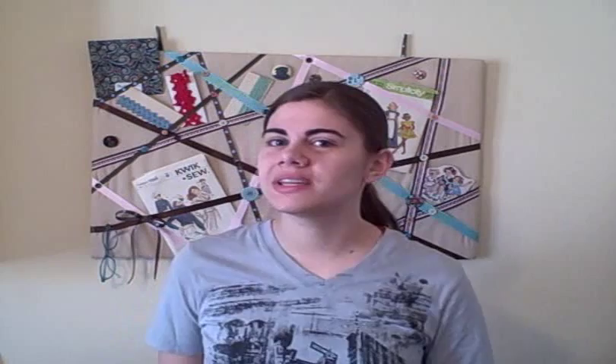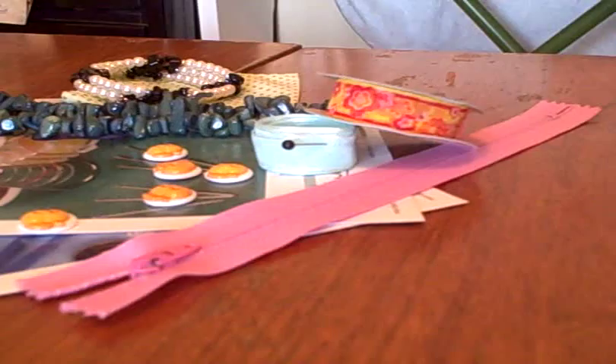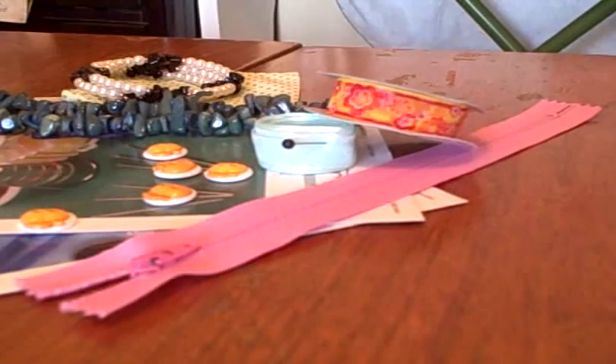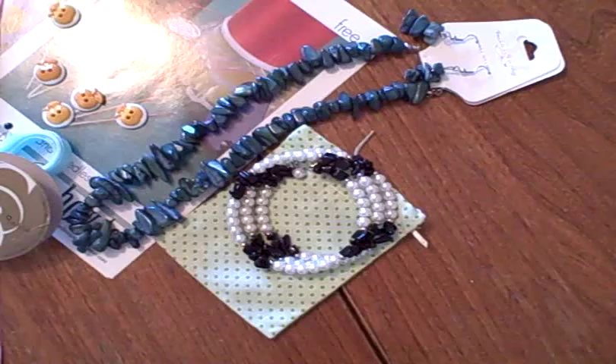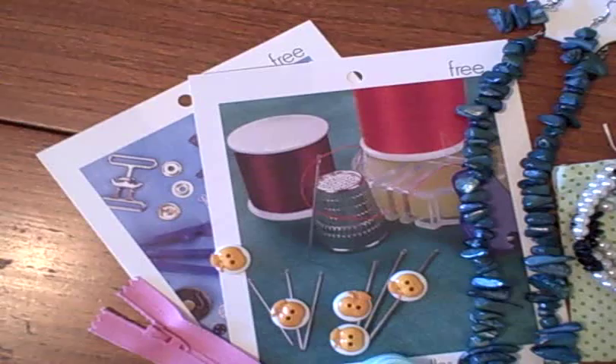The prizes for the giveaway are: a pink zipper, five apple buttons, two different types of ribbon, a bracelet that comes in a bag I made, a necklace and earring set, and also a couple of pamphlets I got at Joann's that describe different types of needles and sewing tools.